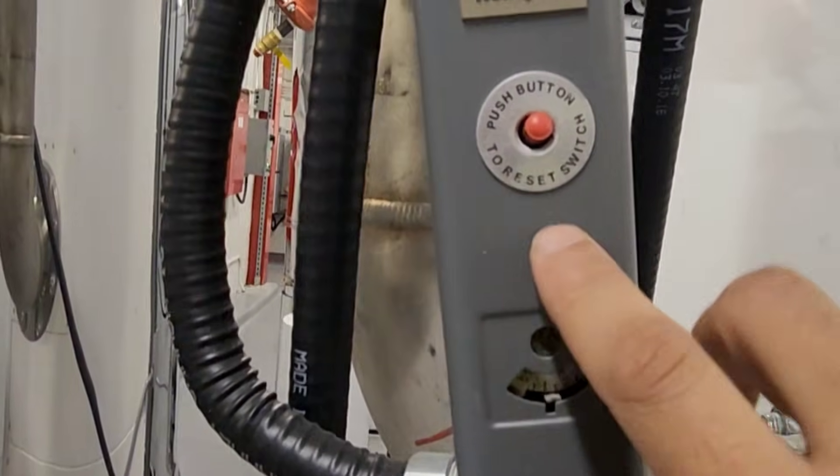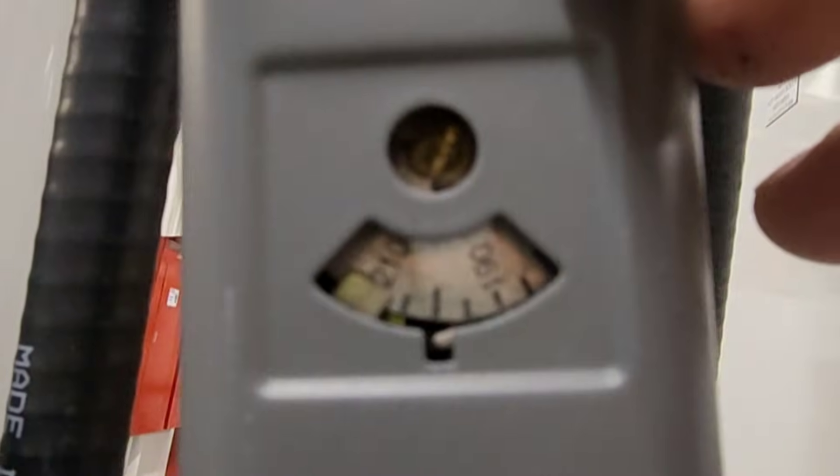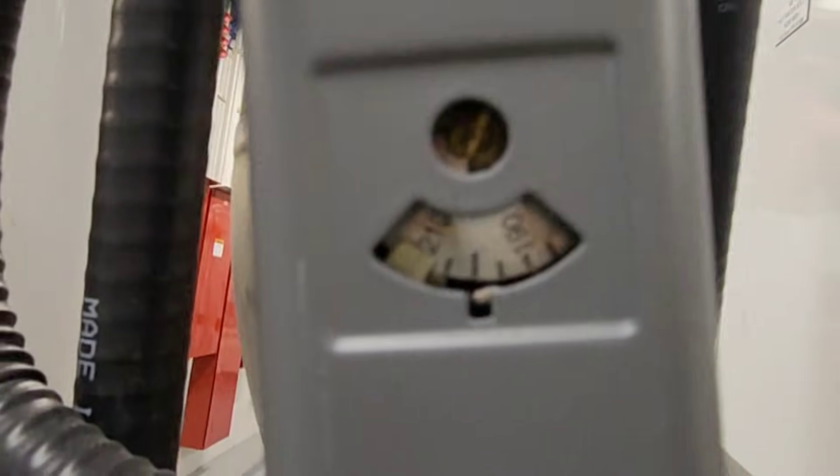And this is the high limit — this is also a safety. It is set to 110 degrees Fahrenheit. Once the temperature goes beyond this point, the burner will shut off.